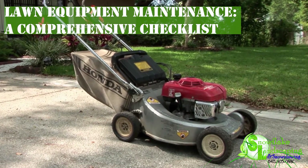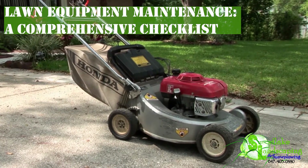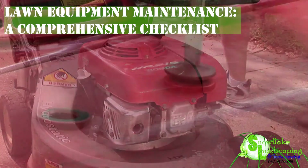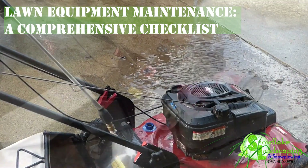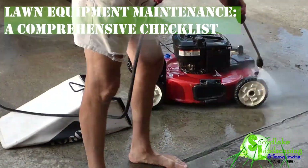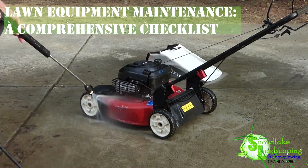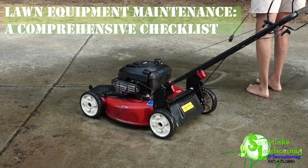8. Lawn Equipment Maintenance — A Comprehensive Checklist. Maintaining your lawn equipment is essential for a lush and healthy yard. Regular care not only extends the life of your tools but also ensures optimal performance. Follow this comprehensive checklist to keep your lawn equipment in top condition.